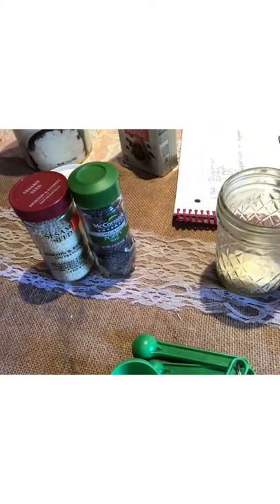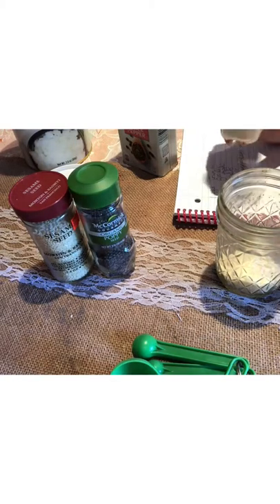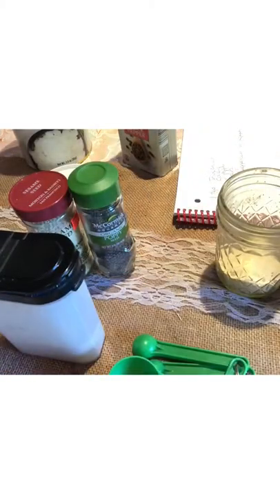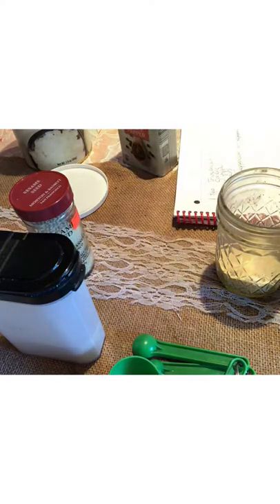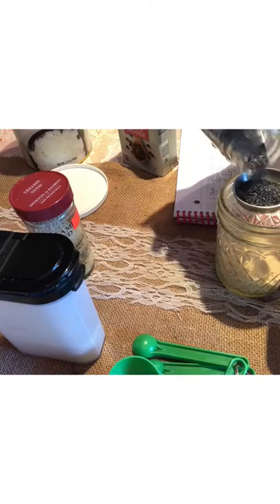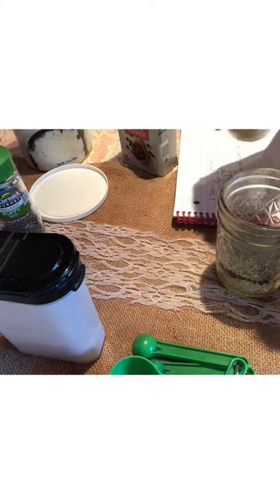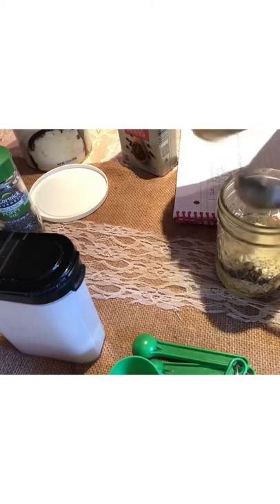Recipes usually call for freeze-dried garlic, but that's about eight dollars a jar, so I'm going to use garlic powder — it works just as good and it's less expensive. They both have carbs either way. I'll do garlic powder and hopefully Thrive will come out with freeze-dried garlic someday. Next I'm adding two tablespoons of poppy seeds and two tablespoons of sesame seeds — I also use these sesame seeds when making burger buns.